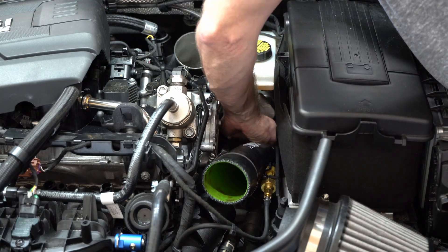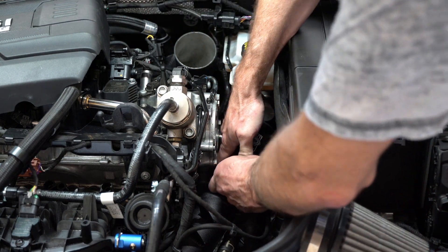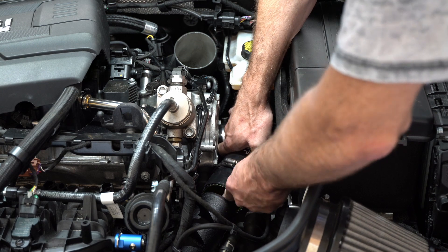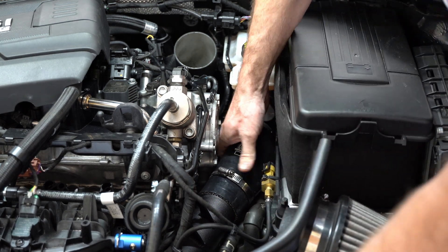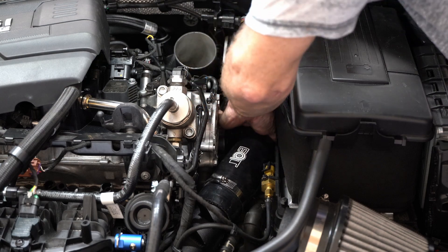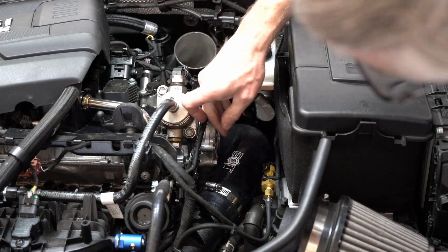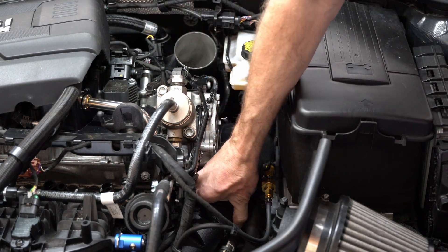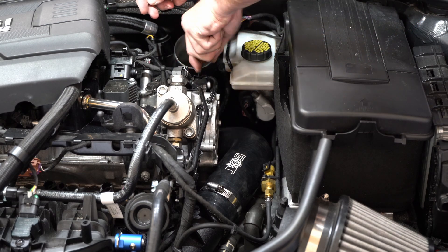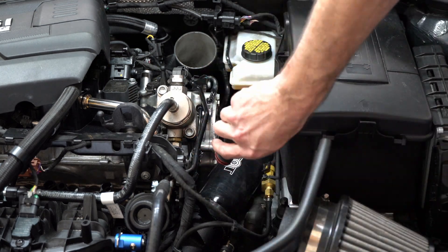Now I'm going to fit the new EQT charge pipe silicone onto the turbo muffler delete and up to the hard pipe. This is going to be a very tight fit — I was able to do it without loosening up the hard pipe at all. Don't forget to put your clamps on. These worm gear clamps are fine for this application — you're not going to blow off this charge pipe if you get them tightened down. I'm also checking to make sure I'm not rubbing against anything or have any clearance issues, which I didn't.